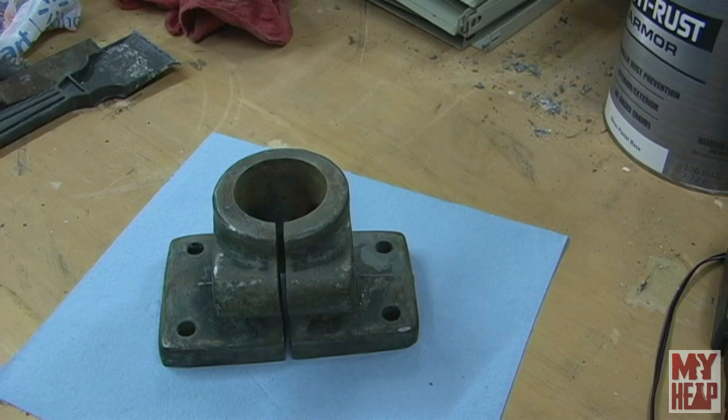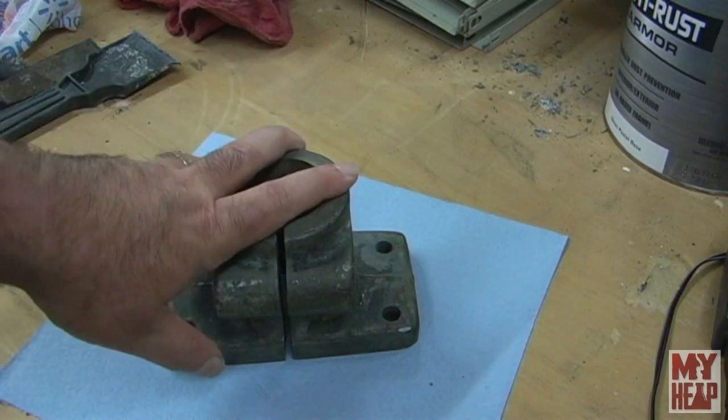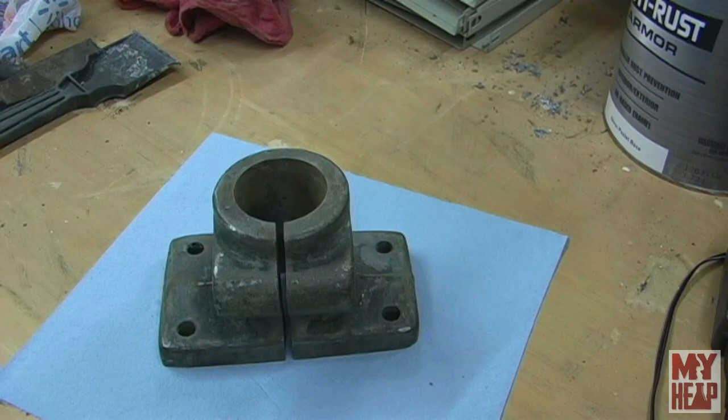That covers pretty much everything: degreasing using the part washer with paint thinner — and as Chris Anderson from Old Iron Shop says, if you don't have a part washer, get one, you won't regret it, although the paint thinner cost me more than the part washer itself. Then strip, then de-rust, then prime and paint. For the machined ways I'll talk about those separately. For now I've just degreased and de-rusted them and soaked them in WD-40 as a water displacer and set them on the shelf — no flash rust so far.